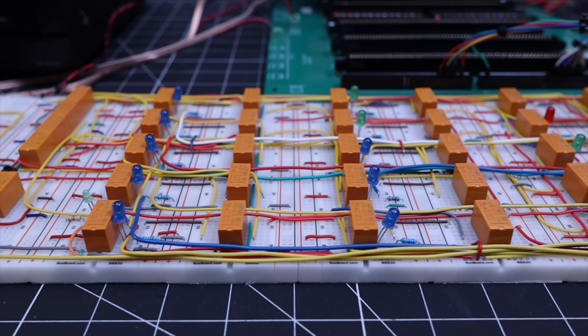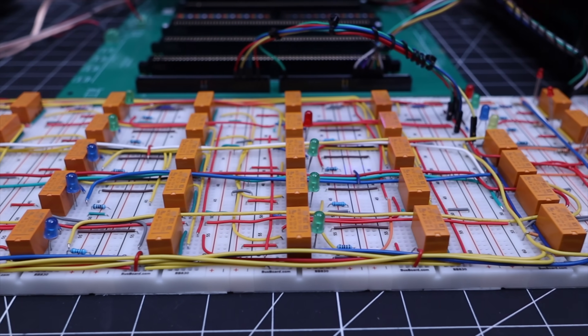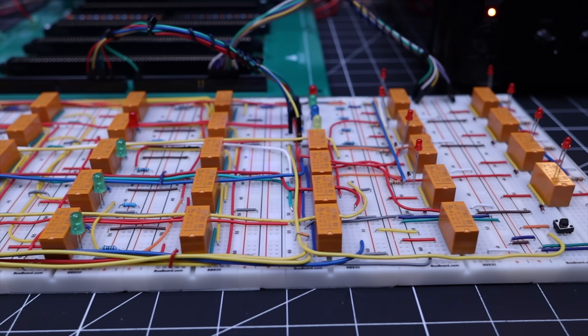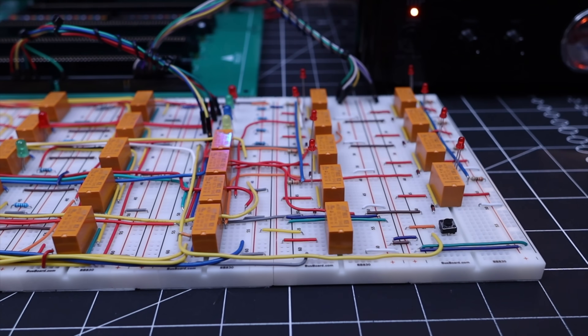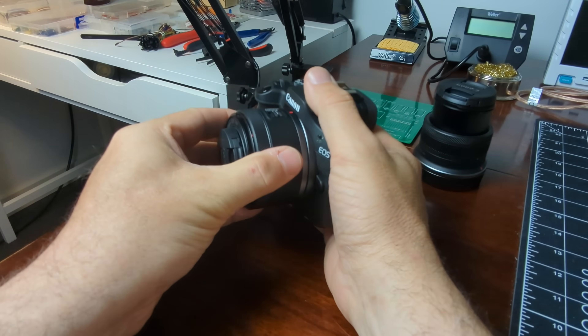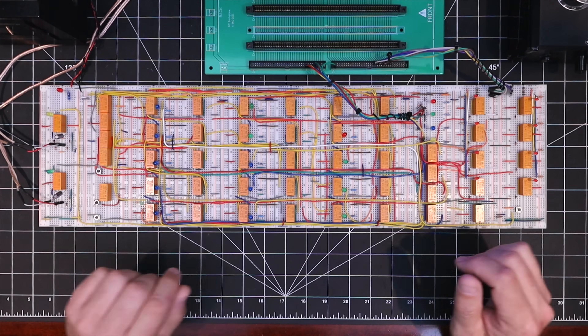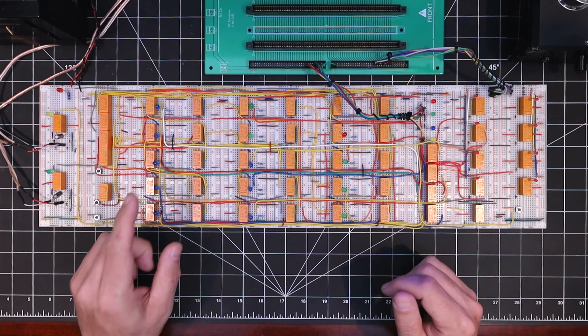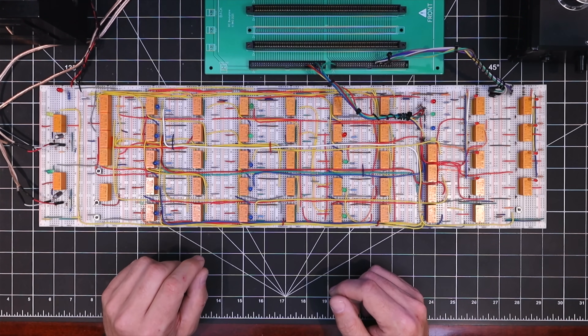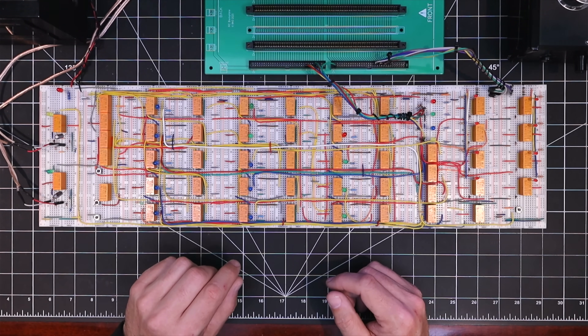Here we have it — the completed prototype audio program loader for the relay computer. It's gotten big enough that I've actually had to get a wider angle lens for my top-down camera because I couldn't fit this whole thing into frame. I'll do a quick walkthrough of this board and then we can light it up and try writing some test bytes to the relay computer's memory.